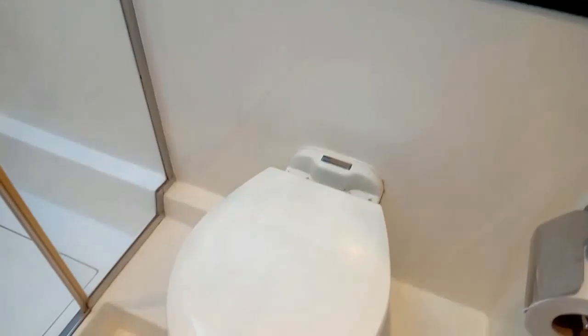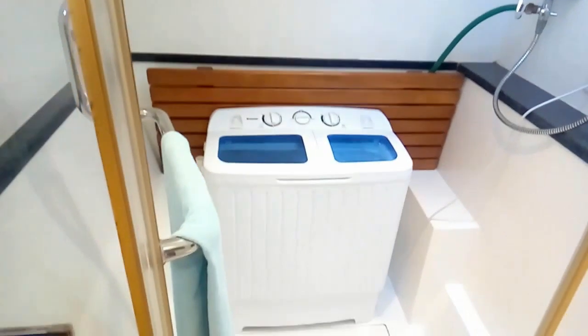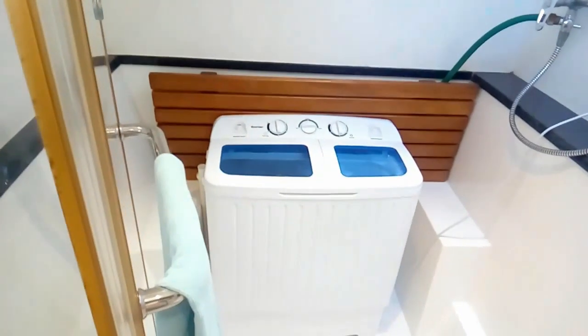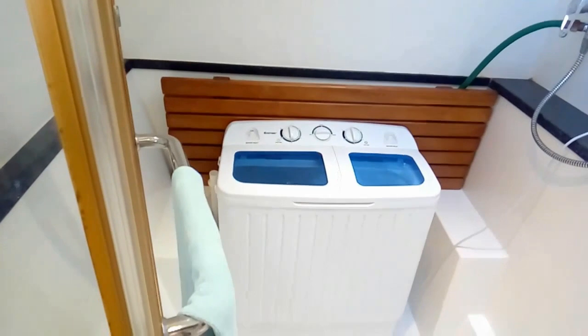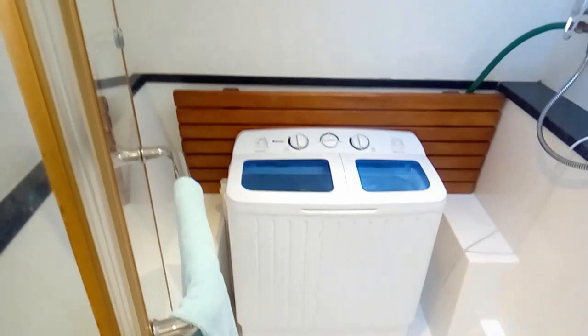In here we have storage behind the toilet, a Raritan electric toilet with fresh water flush and hot and cold bidet functions, plus a control panel beside it and a GFI outlet. There's a large shower with enough room for more than one person, as well as a small washer and spin dryer. If you don't like the spin dryer, you can take it out and use that space as a nice bench.